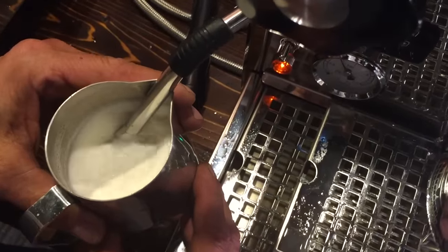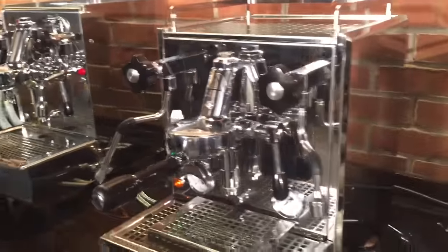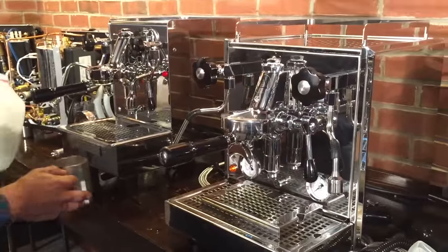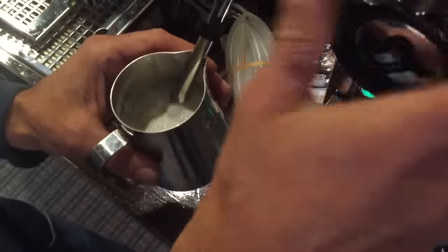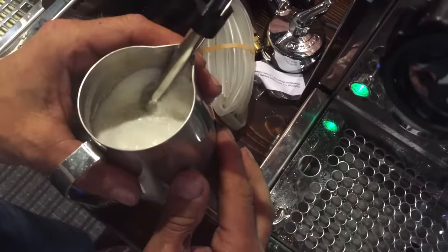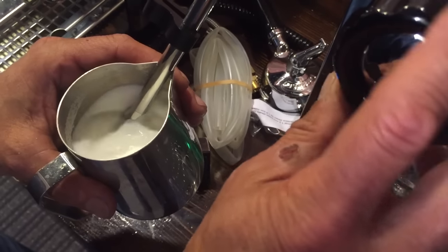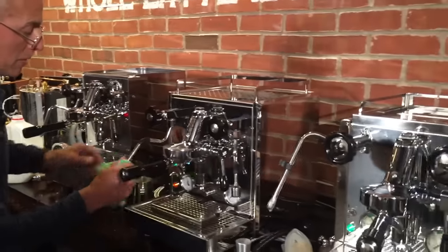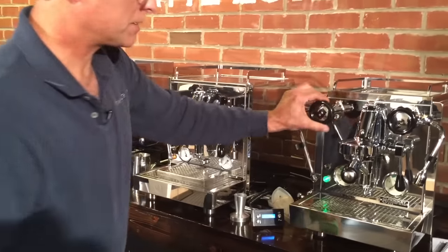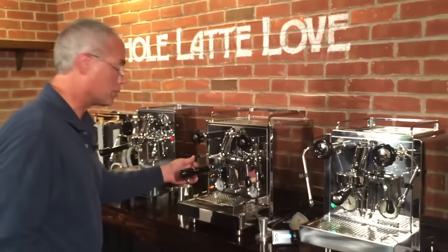They all have the same size threads, so tips are interchangeable. That's a heck of a roll there — it's beautiful. Now for the Rocket — it has a two hole tip on it and comes with another two hole tip, but it's the diameter of the holes that matters. They're all going to froth well. The important thing is just to learn the machine you have and get the best out of it — you'll do great with all of them. It's tough to jump on a machine you haven't used before; you want to get a little time with it. The Rocket also has a set of four tips you can buy, and those tips will also fit the Profitec and the Exobar.